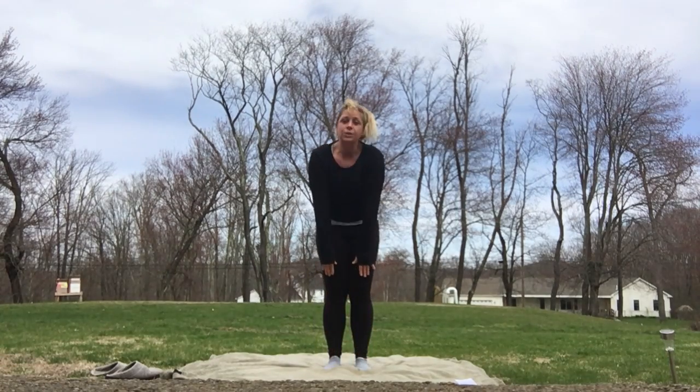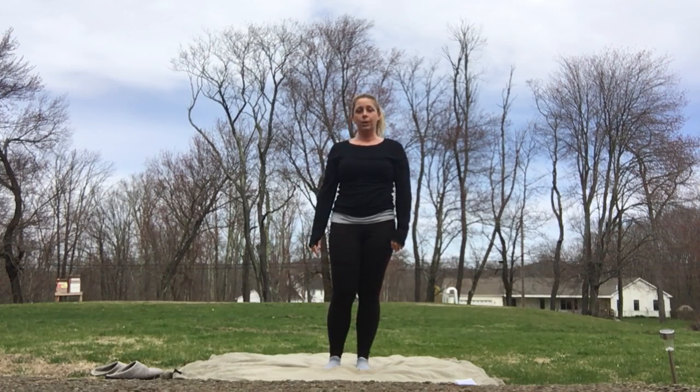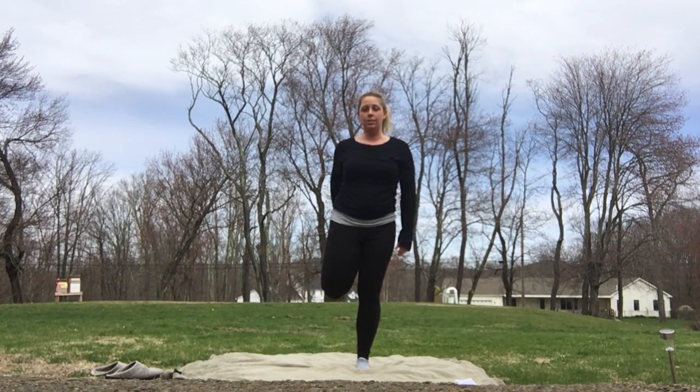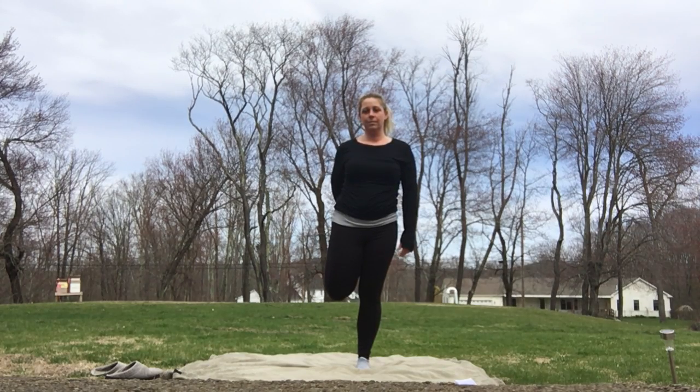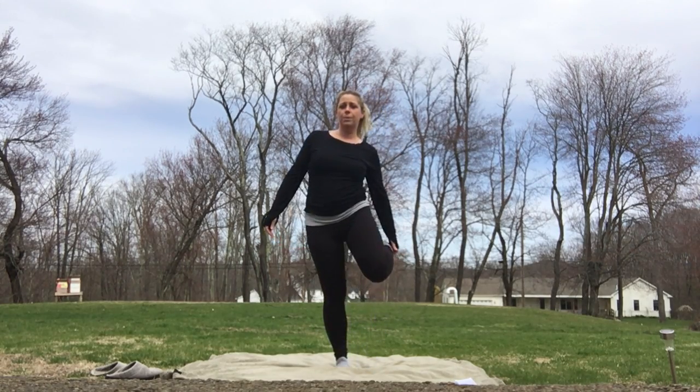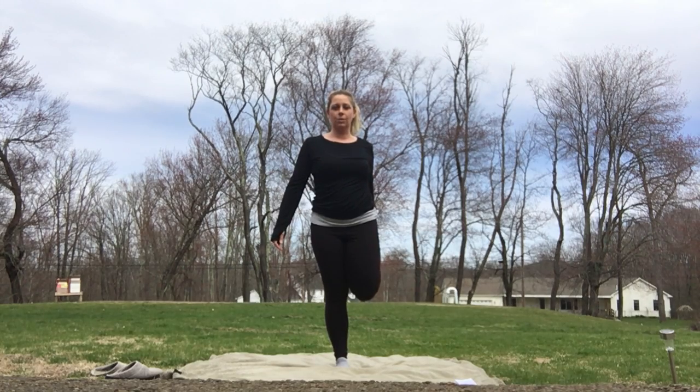Stand up nice and slow for me. Make sure that you're not getting dizzy. Then we're going to go ahead and grab our ankle and stretch those quads. You really want to try to get the back of the heel to touch those glutes and hold that. Go ahead and let that side go and grab your other ankle. You should be feeling that stretch all in those quads right now.